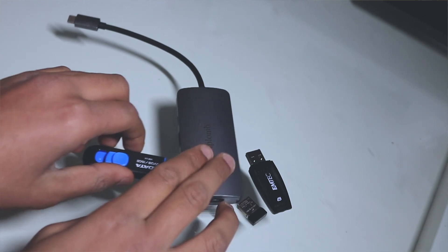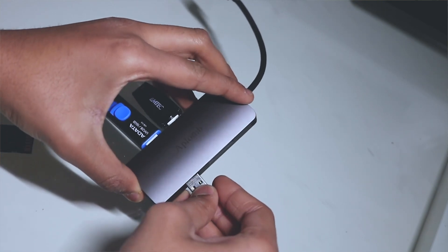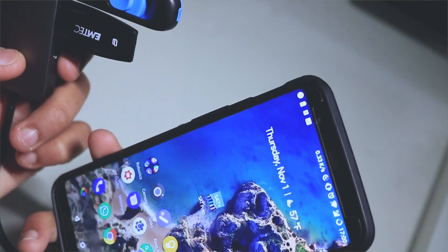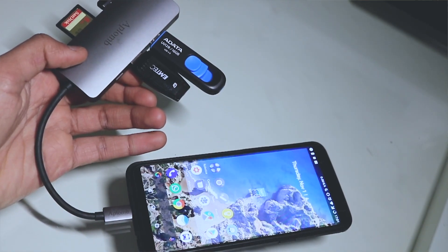I tested the hub by plugging everything into it and surprisingly it did not get very hot, even though I was doing multiple file transfers of videos and photos, which is really nice. If it starts getting hot, that's not going to be good, especially for transfer speeds and for the longevity of the product. So I'm pleased to see that it doesn't heat up too much.